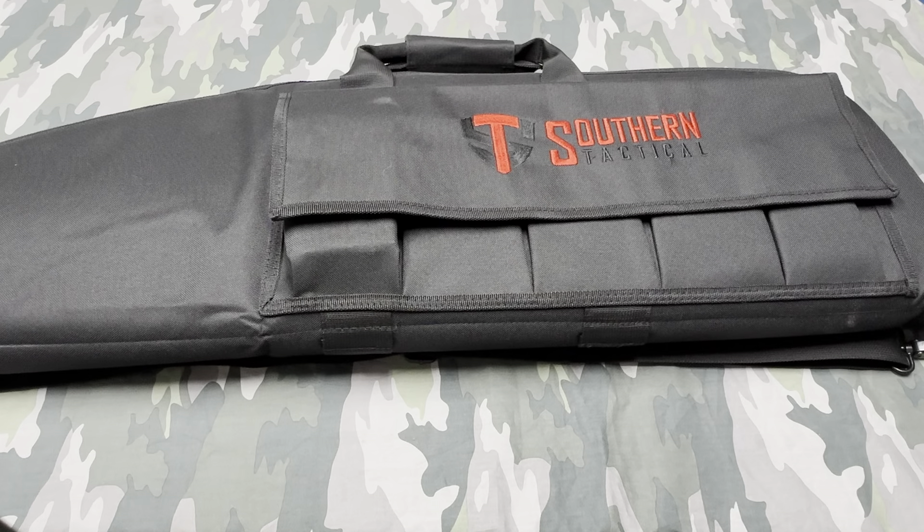I decided to order a new firearm. Since I've been so happy with my CETME L, I wanted to try to get a CETME C to have some CETMEs. I found this surplus kit build from Southern Tactical on Atlantic Firearms — couldn't really find any reviews. There are almost no YouTube videos on the CETME C specifically. I decided to take a chance because Atlantic Firearms has always treated me fairly, so I figured if I got this gun and it was junk, I could probably work something out with them.